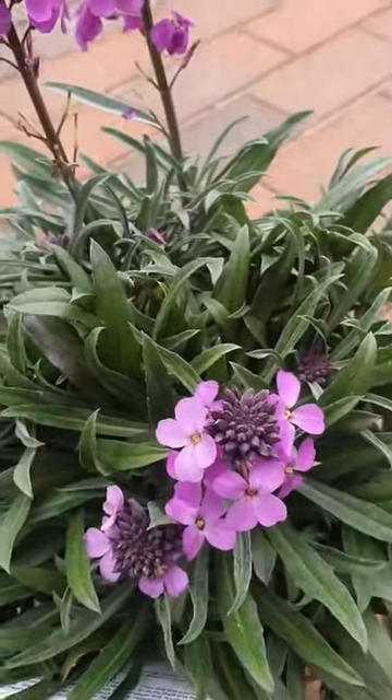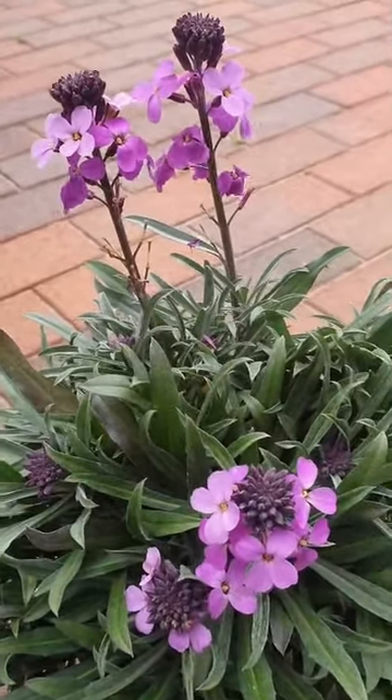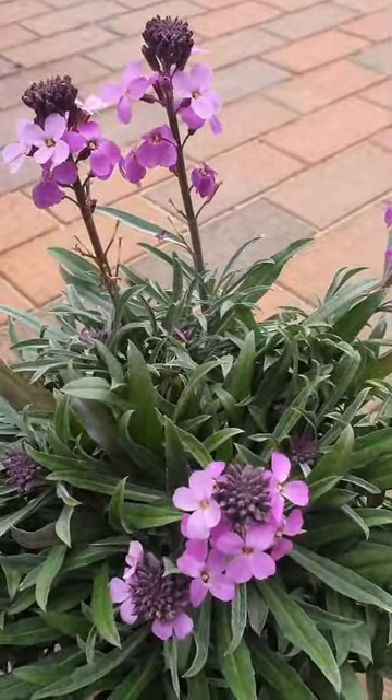It loves a sunny or partially sunny border, is really low maintenance, and is also great for bees and other pollinating insects too. Definitely worth adding to any garden.